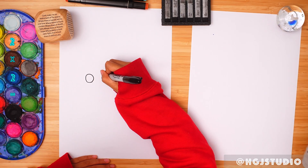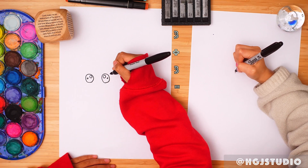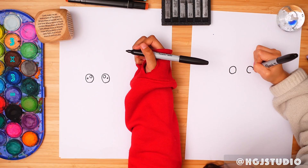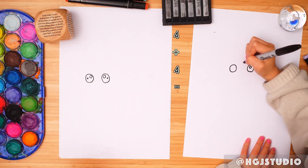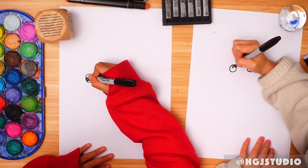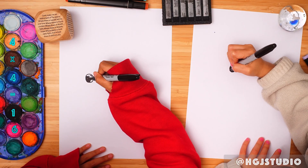And a teeny weeny circle here, and another circle here. If you want to do a smaller circle, a smaller circle here — I'm not going to do a smaller circle. Look at my eyes, so cute! Do puffy eyes, like big bulging googly eyes. Now we can pull it down — a googly eye has a black dot inside.